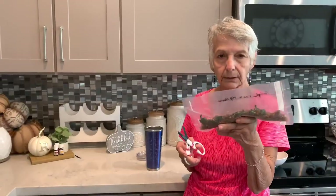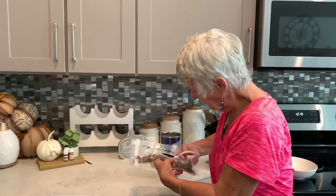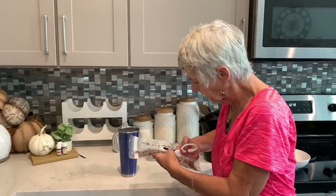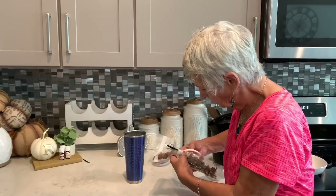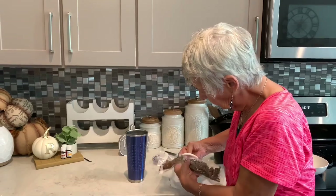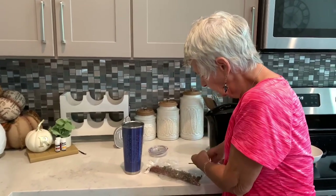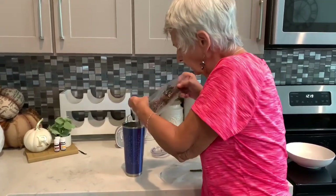Here is the dehydrated food that my subscriber Mary sent — it is teriyaki rice and vegetables. I'm gonna cut the package so I can put it in — she sent me a thermos but I didn't bring it, so I'm gonna use this insulated cup which holds the heat pretty good for a while. It only has to hydrate for about 15 to 20 minutes at the most. So I'm going to dump it all in here.